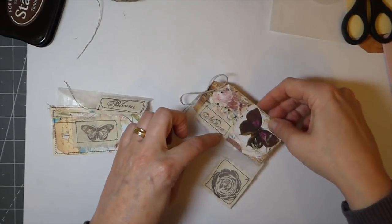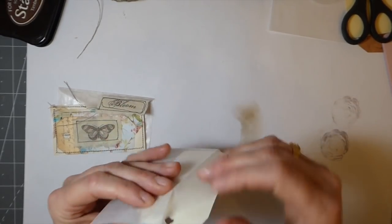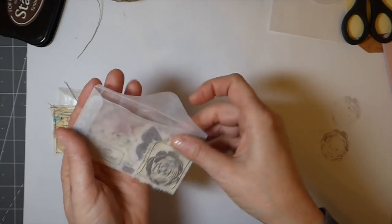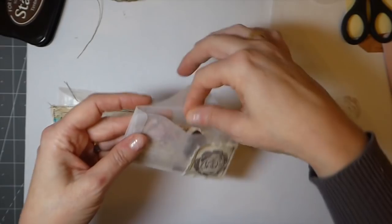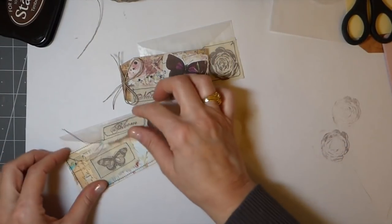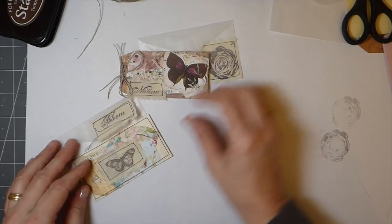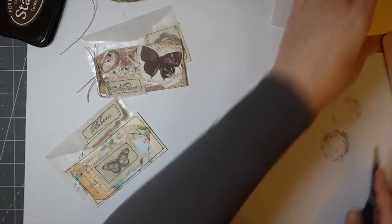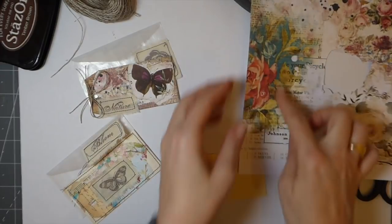The bow will get scrunched up when it goes in there, but that's okay. Just make sure it's all going to fit properly, and then that can just be tucked in a pocket in your junk journal. I like that. So that's one and two done — I've left the threads hanging on that one for a little decorative detail. Let's see if time-wise we're okay to do one more.